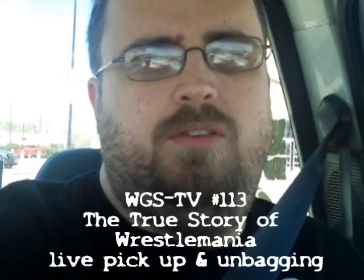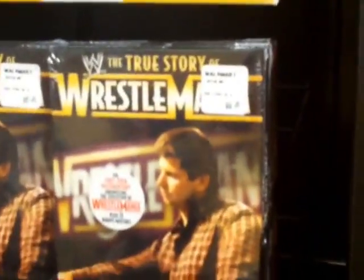Hey guys and gals, it's WrestleGamer, Billy Boudreau, and I'm gonna go ahead and pick up the history of Wrestlemania DVD. There it is guys — the true story of Wrestlemania. Got it.